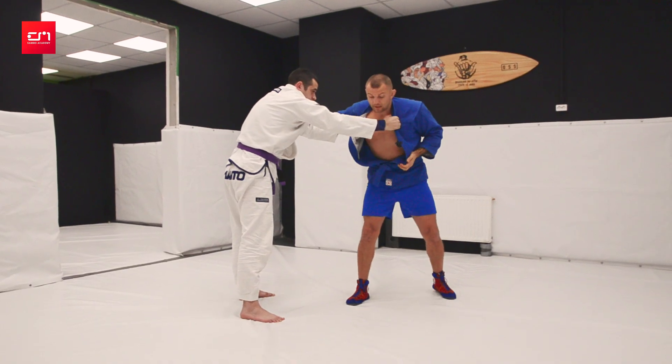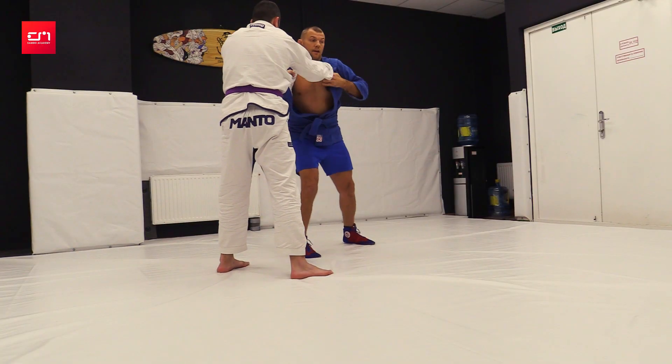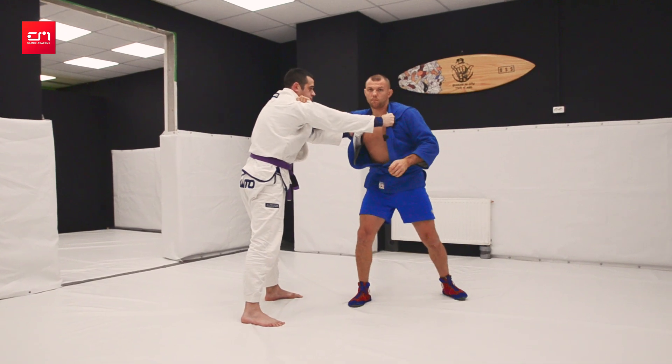Only pay attention to one arm — so he cannot relax. Break like this, or with a pull in your own lapel, or just the shoulder. Focus on one arm so he's forced to keep tension there and can't switch his attention.